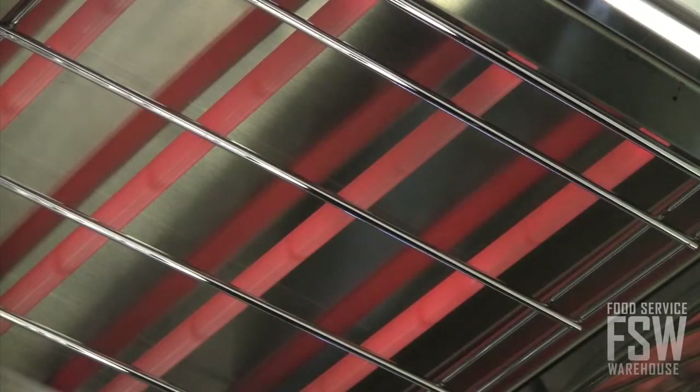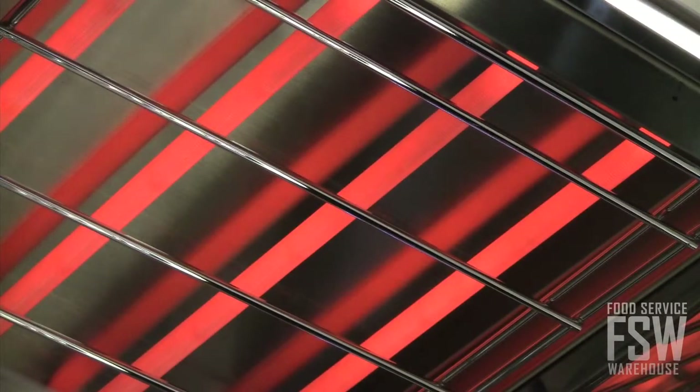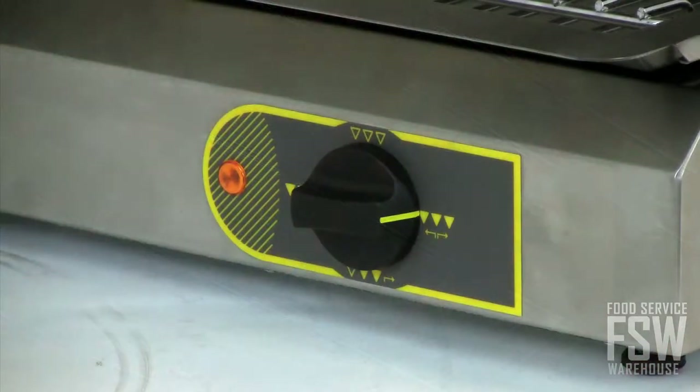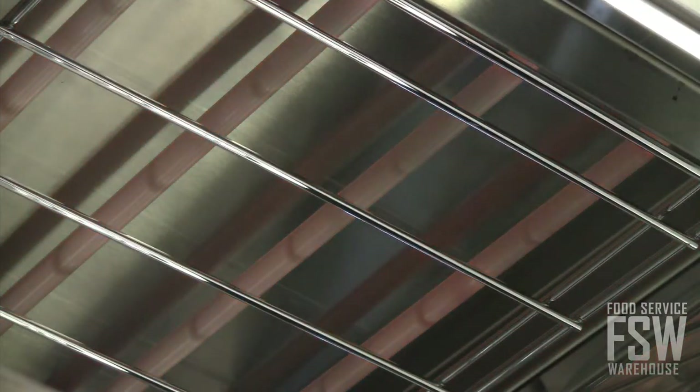Versatility is key with this unit. It has eight infrared quartz heating elements which enable the operator to melt, brown, roast, or glaze products as needed. An easy knob operation is present for full or half power to control the intensity of the heat.